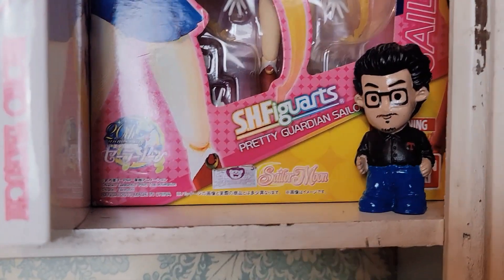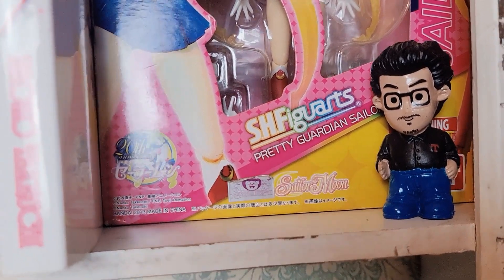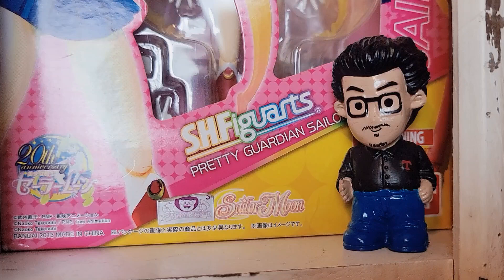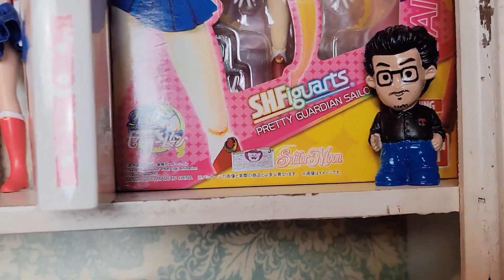And then this Sailor Moon over here I actually bought at Barnes & Noble because I like Sailor Moon. And then this guy over here — I actually painted him because he didn't look like that before, I think he had red hair. I changed him up because we were looking at it and I was like, that looks like my husband. So we painted him to match the hair, added the glasses, mustache, whatever. So I keep that there.